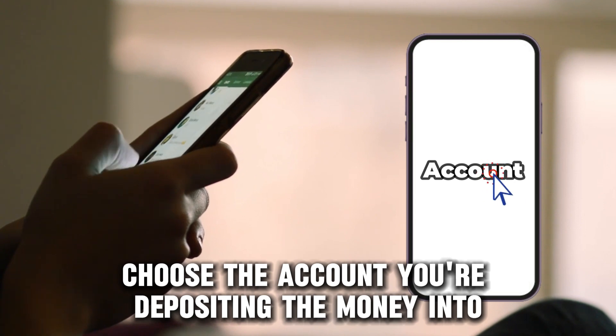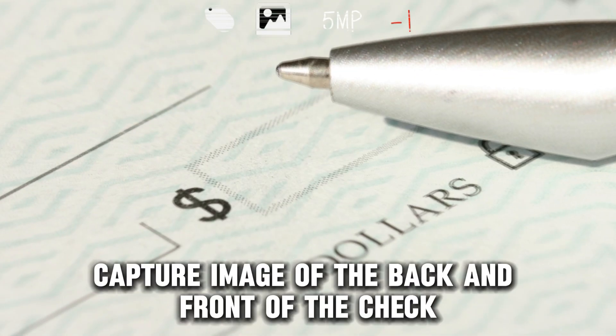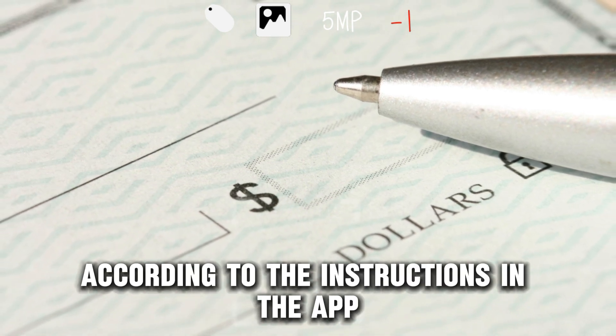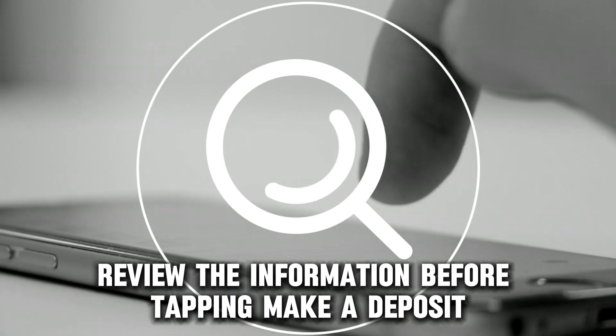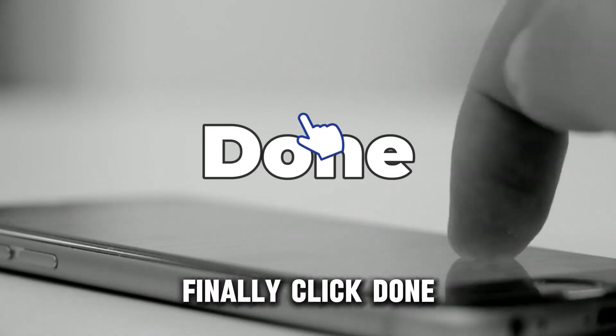Choose the account you're depositing the money into and enter the check's information. Capture an image of the back and front of the check according to the instructions in the app. Once done, review the information before tapping Make a Deposit. Finally, click Done.